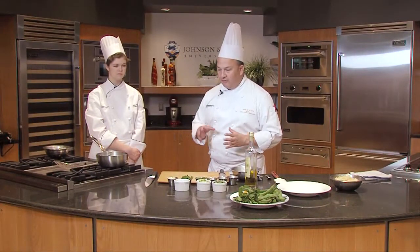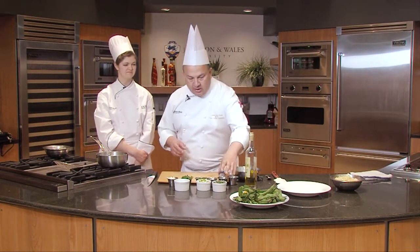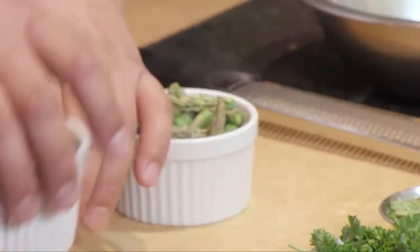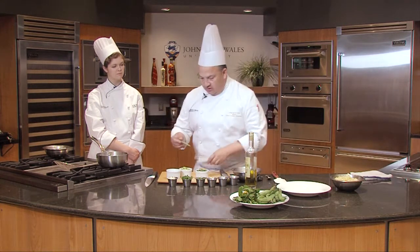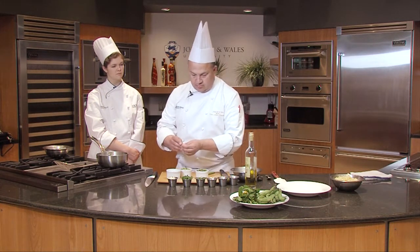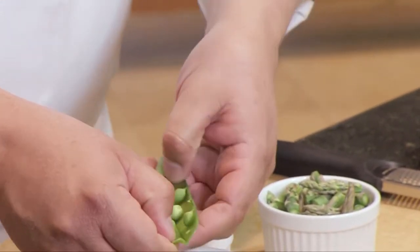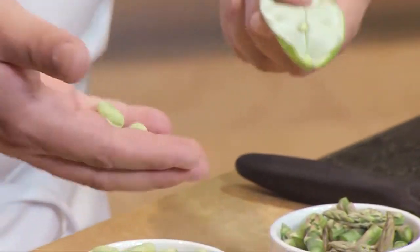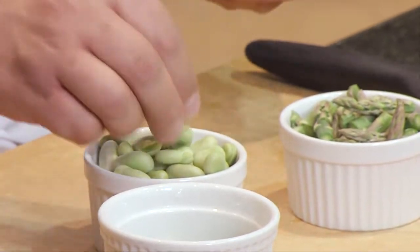This is a quick and simple way to get the first fresh vegetables of the season in. I already cut some asparagus, some favas, and some peas. You know these are some fresh English peas — get them out and they just kind of go right in. We also have some fava bean. I'm a huge fava bean fan; I don't know why they're not more popular.